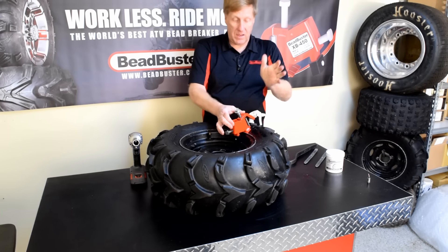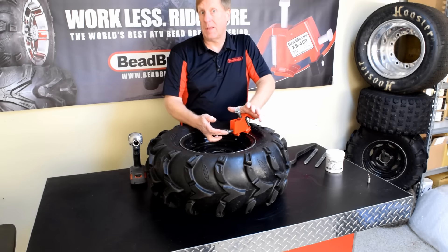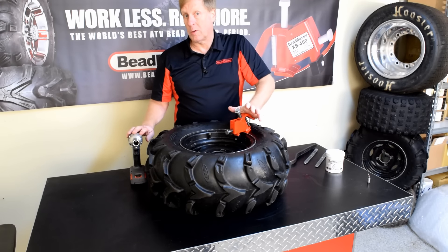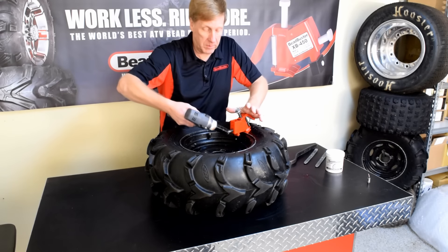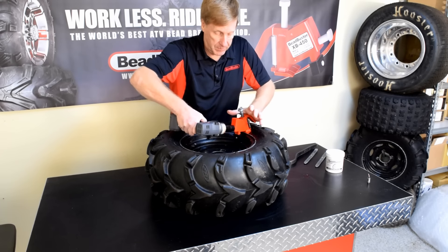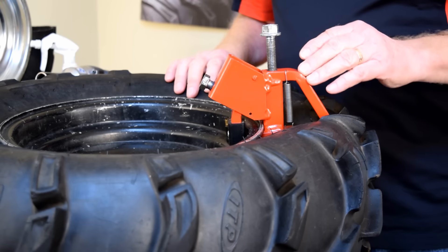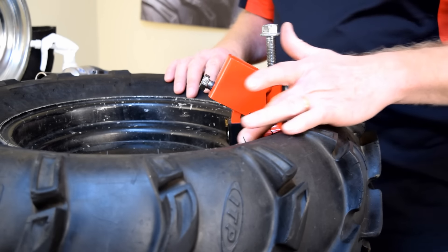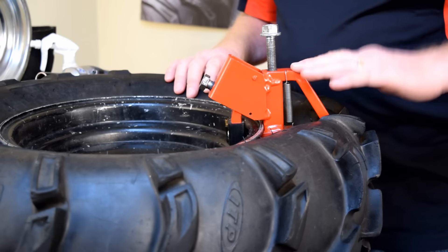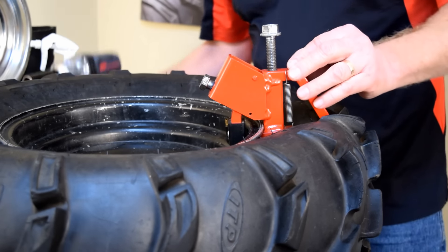I can use the handle on the tool to get the feet started, then I'm going to tighten up the clamp bolt. We can use a cordless impact, a powered ratchet, or a hand tool — no matter what you've got, it'll all work just fine. Now that the tool is fully installed, the body tube is in contact with the edge of the rim, and the tool is perpendicular to the rim. Now I'm going to drive the ramp down.